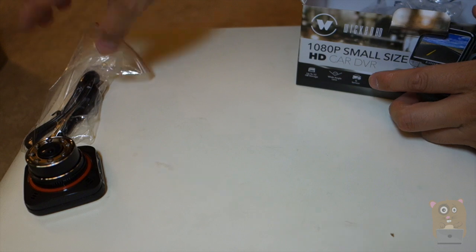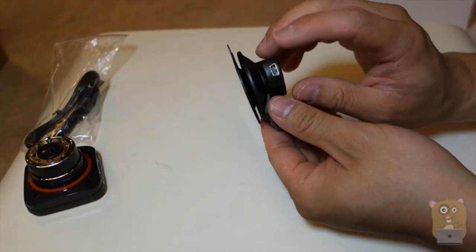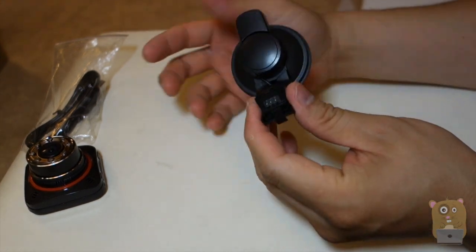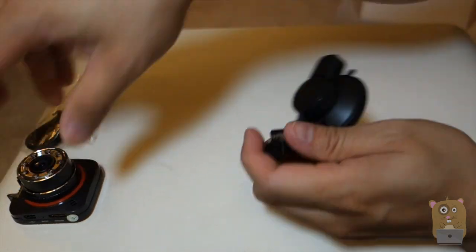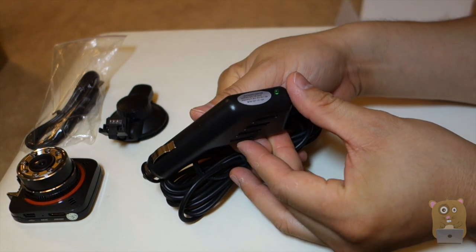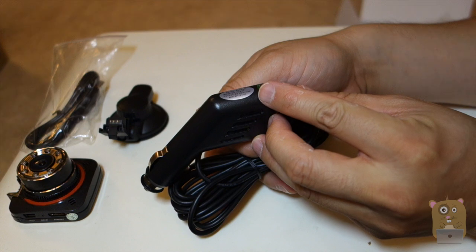From the box we also have a mini USB cable and a window suction mount, which seems to be very low profile. Power goes in here and you lock it, then power is transmitted to the mount on top. For the power adapter, it's DC 12 to 24 volts, outputting at 5 volts, 1.5 amps.